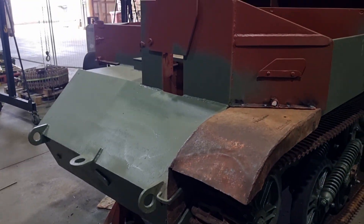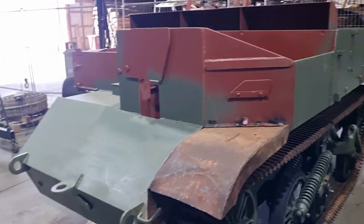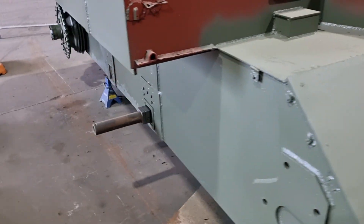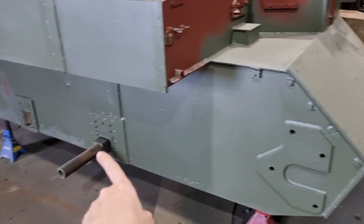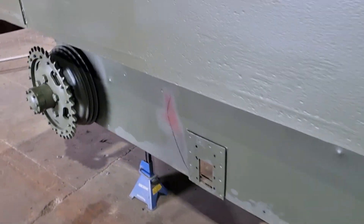With both of those jobs done in reverse order, we have the carrier in this position. So now we have access to the entire right-hand side of the vehicle. We can put the rear suspension on, the middle suspension, and the front idler. A couple of things need to happen first.